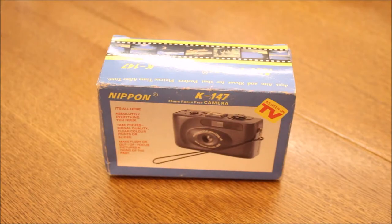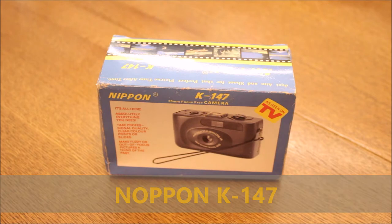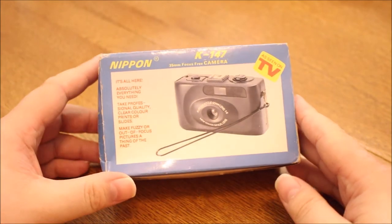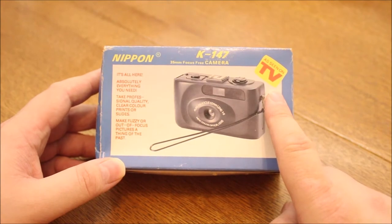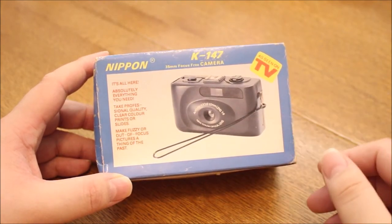Hello and welcome to SBC. Today I want to show you a camera I recently bought on eBay. It's a Nippon K147. This camera is from the late 80s, early 90s, and it's new old stock — this camera has never been used or opened. It was seen on TV, so we know it must be great, right?